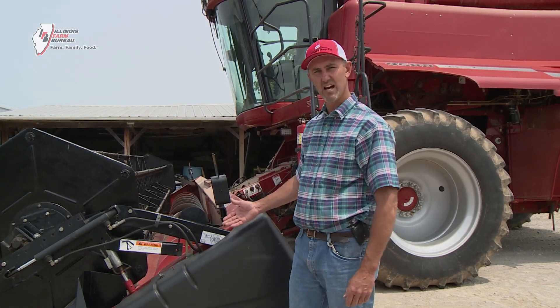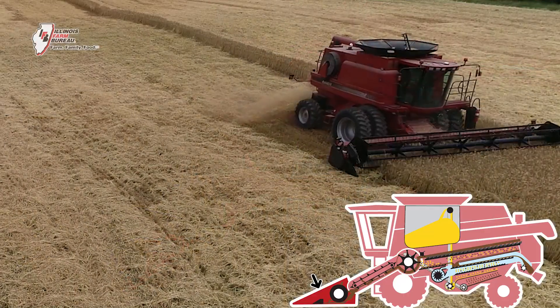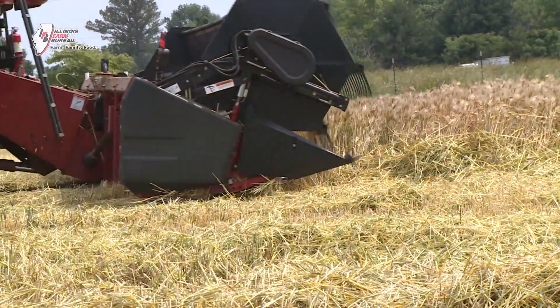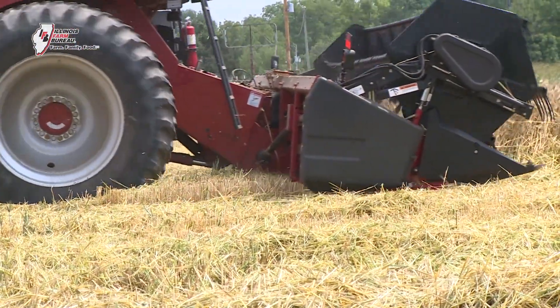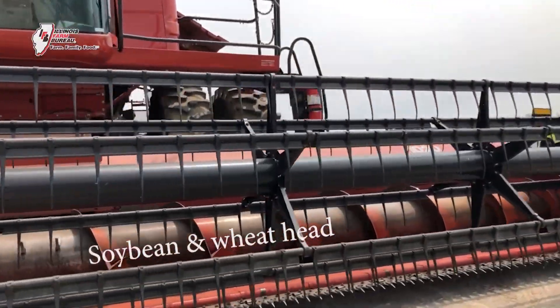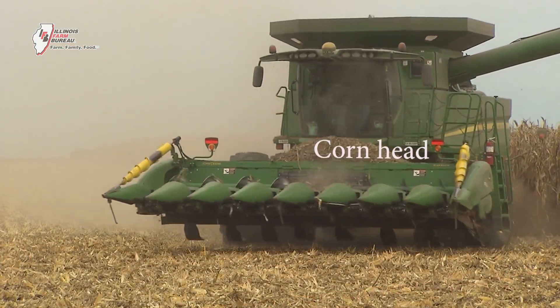First up front, this is the combine header. All this does is cut and gather the crop — it doesn't do any separating of any kind. These headers come in different styles for different crops. They come in different sizes, anywhere from 15 feet all the way up to 45 feet, depending on the farmer's needs and the capacity of the combine.